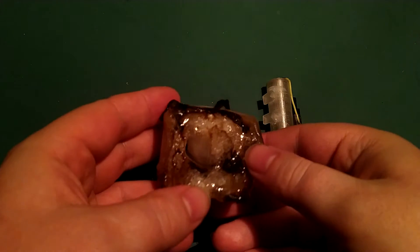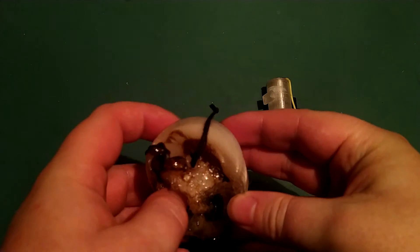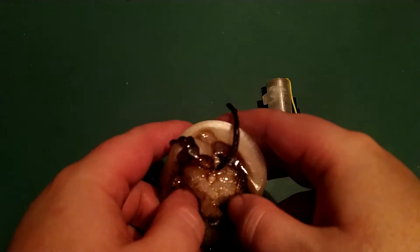You guys might have seen this one quite a few weeks ago. It's a 3D printable lighter prototype — it was a complete meltdown.